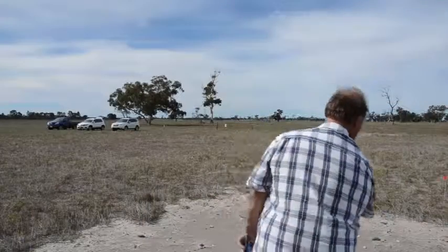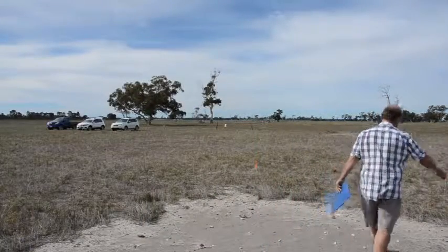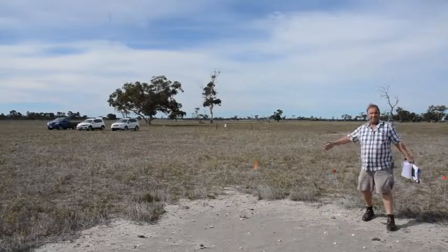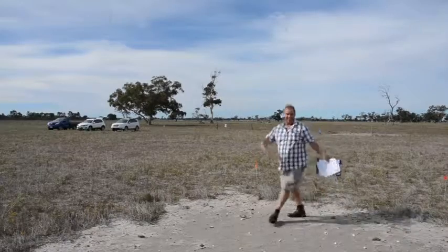There is one thing with the control though — even though you might be spraying it every year, year after year, you might not be making a dent on the actual numbers, but you might be increasing the yield of the crop or pasture in the following year. So in that sense, it's worthwhile controlling them like any other summer weed.